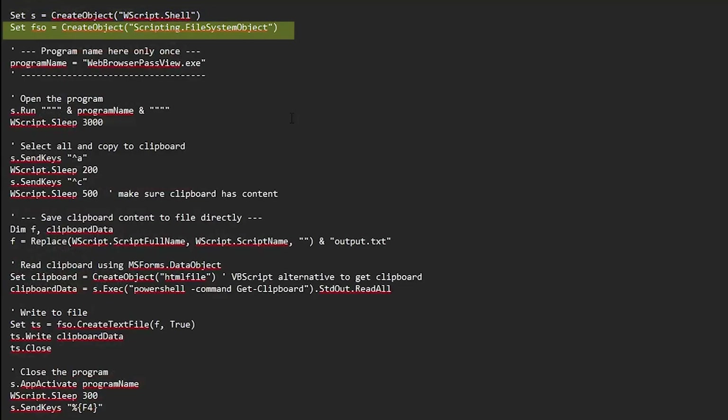Next, we create a file system object. This object is used to create, write, and save files on the computer. Then we set the program name — in this case, Web Browser Pass View. You only need to change it here once and the script will use this reference everywhere. We then run Web Browser Pass View using the shell object and wait three seconds to make sure it has fully loaded. If your computer is slower, you can increase this delay. Remember the number is in milliseconds, so 3000 is three seconds.